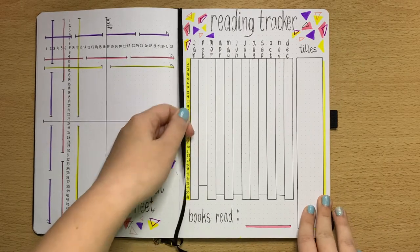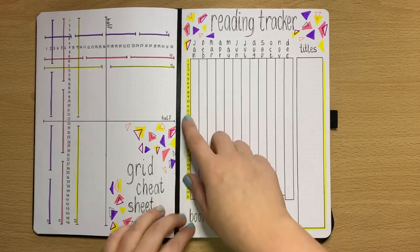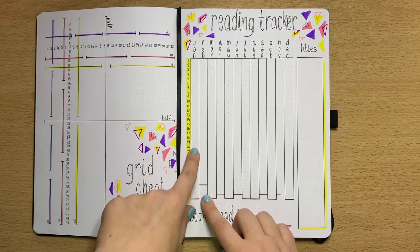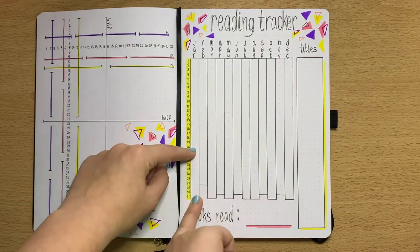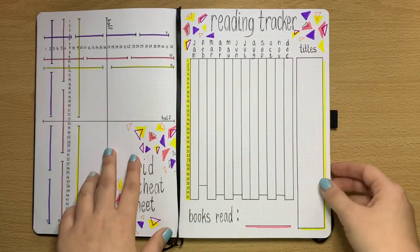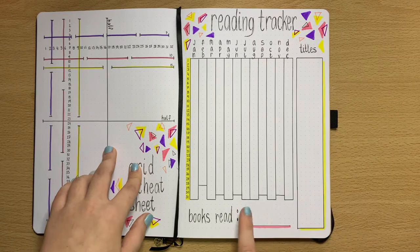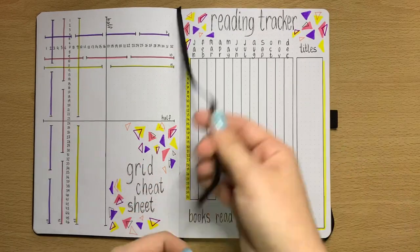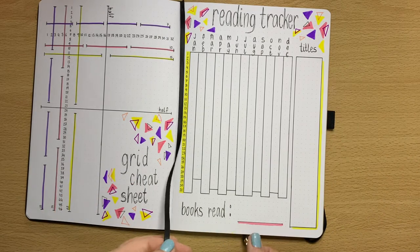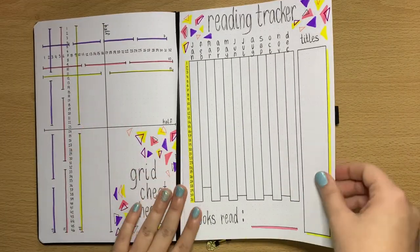This year I really want to get back into reading — I used to read a lot but with busy times I haven't been able to. So I've got my reading tracker. Every time I start a new book I'll color it — say pink for 20 days — then when I start a new book I'll change the color and carry on. That way I can keep track of what books I've read and when I've changed over. I'll write the title here and how many books I've read at the bottom. I'm keeping one bookmark on what I'm actually doing and the other on the grid cheat sheet.